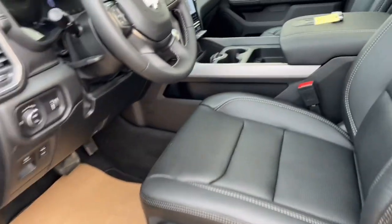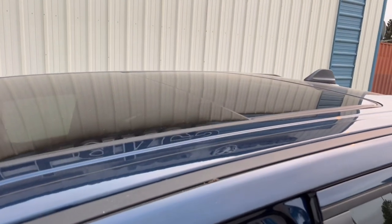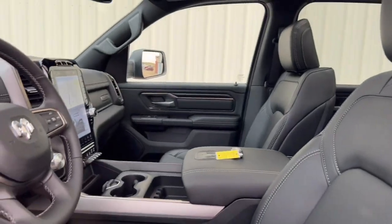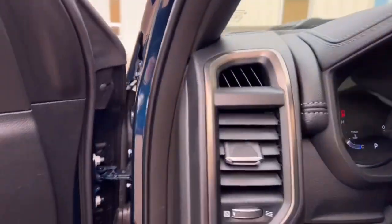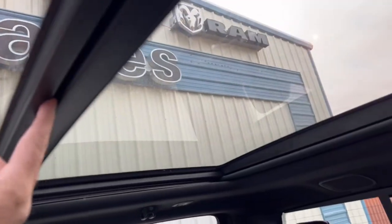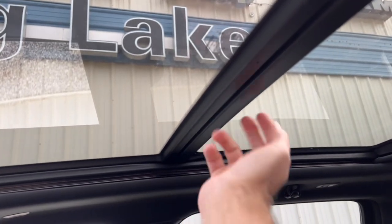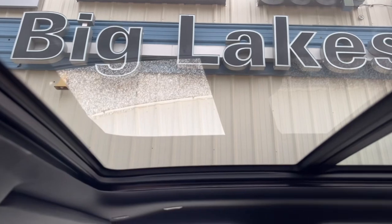Up front now — open the sun visor and you can see the whole roof is glass. It's almost like sitting in a convertible. This front panel opens up — the back piece is fixed, but the power sunroof pops up and slides back toward the rear glass, making for a really nice open, airy feeling when you're driving.